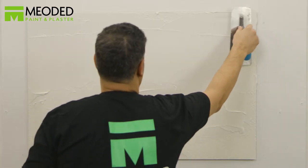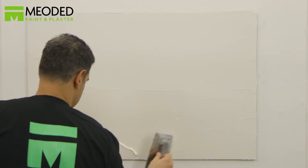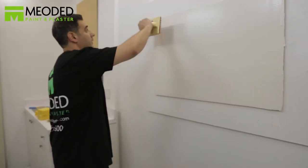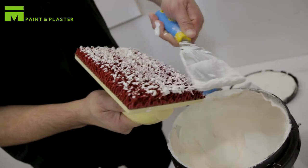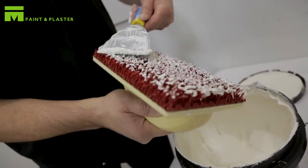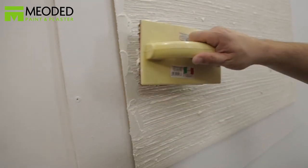Smooth the plaster with the trowel, then immediately apply the regato tool. Create even horizontal lines from left to right. Periodically clean the regato tool so you don't have too much plaster. If you do not have enough material, apply more using the trowel. Make sure your lines are straight.